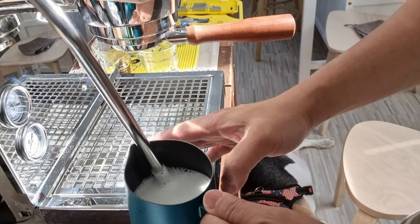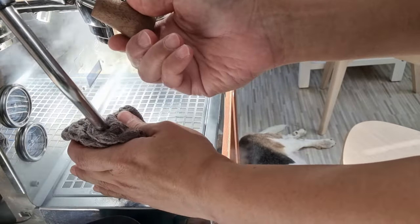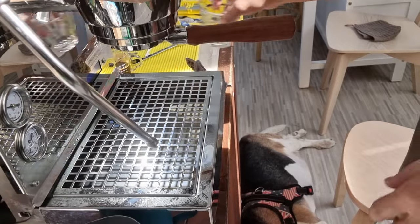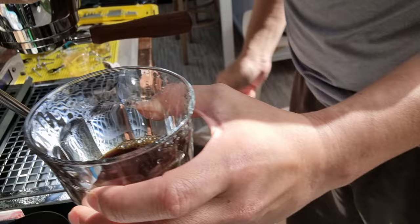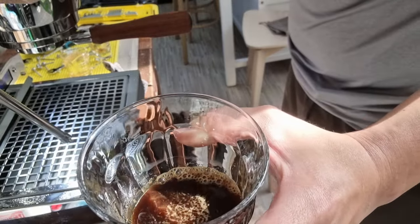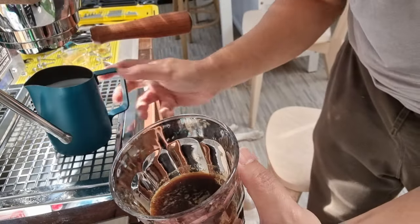Steaming is done. Let me clean the tip and do a purge. I'll empty the shots from the previous extraction. I know this is quite a lot of caffeine but I'm going to pour all the shots in. Let's try to do some latte art — the milk foam is pretty nice. Let me adjust the camera so you can see better.